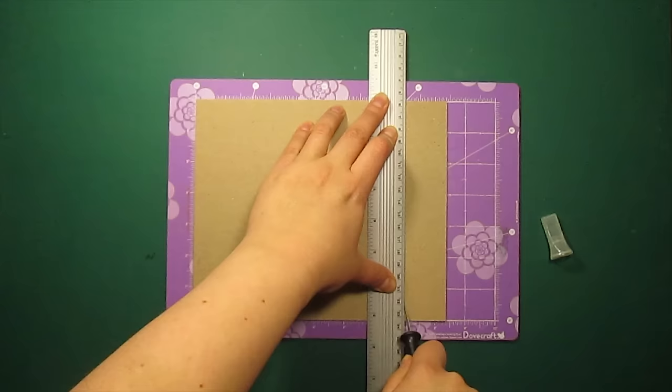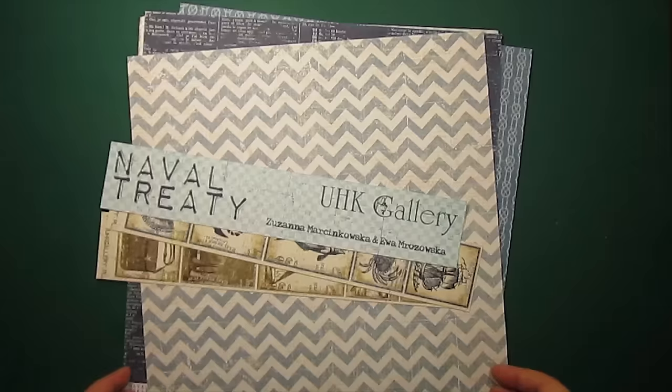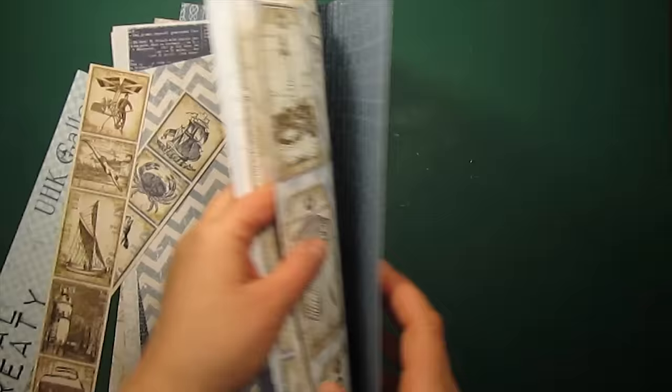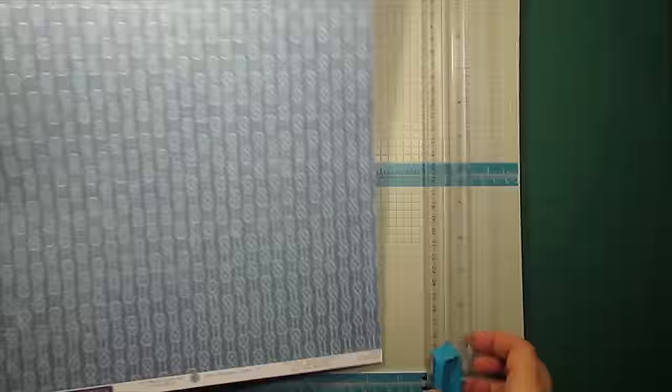I'm starting by trimming a piece of chipboard to 7 by 7 inches. The pattern paper pad I'll be using is Navel Treaty by the Polish producer UHK Gallery — it's a vintage nautical set. I will trim one of the papers to 7 by 7 inches just like I did with the chipboard.